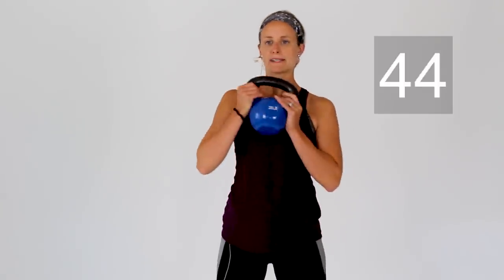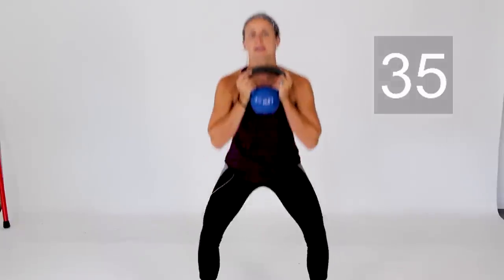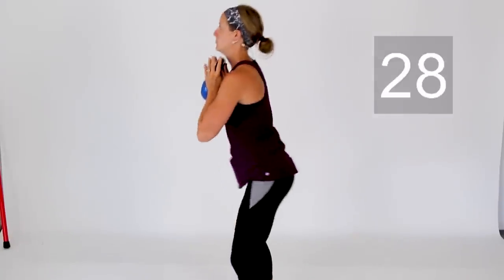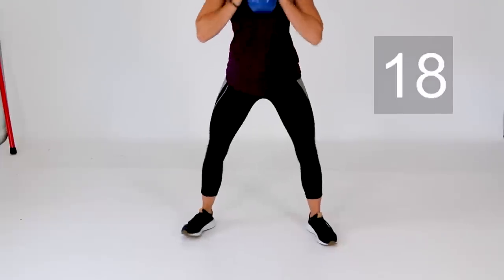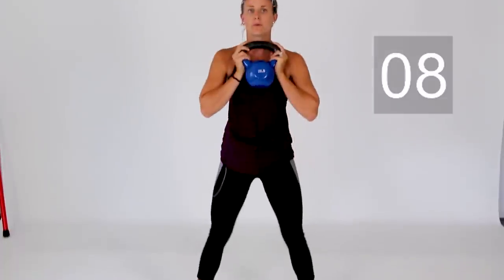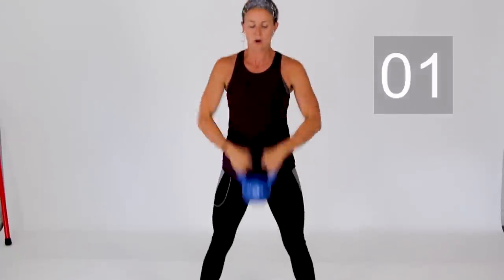All right, we are on to round two. We're back to exercise number one — goblet squats. Sink those hips low and come on up. When you're doing your squats, it's also helpful to have those toes slightly turned outward, taking that stance as wide as you need it. Last two squats, and rest.